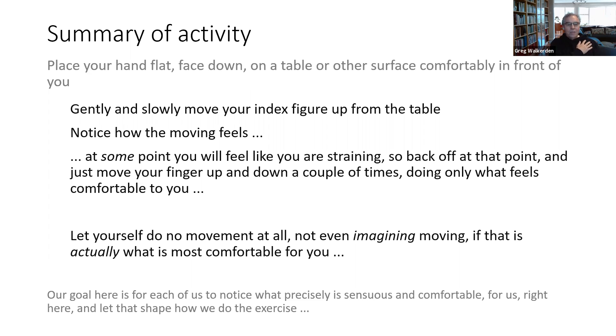Move gently and slowly, and as you're doing that, notice how the moving feels. Notice that at some point you'll feel like you're straining — at that point, back off, and stay within the range that feels comfortable, moving your finger up and down only as far as is comfortable. Notice that you might find no movement at all is comfortable, and you might want to just leave your hands resting quietly on the surface — maybe not even imagining moving, if that's actually more comfortable for you.